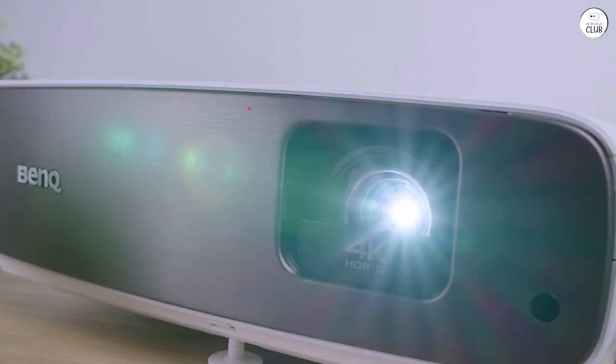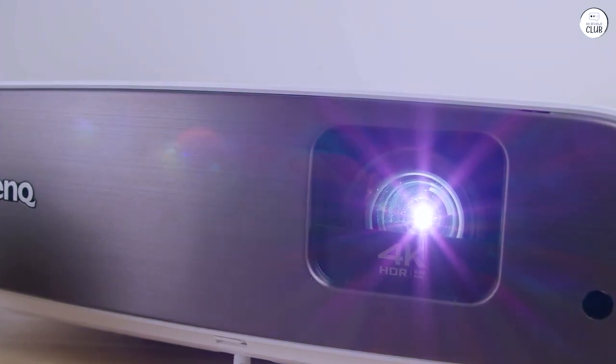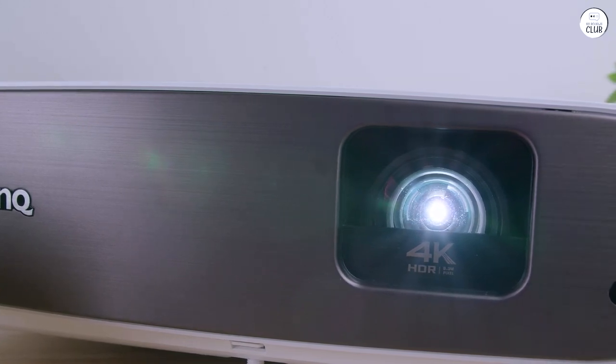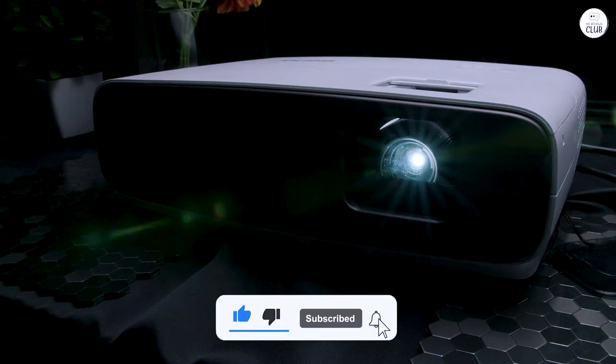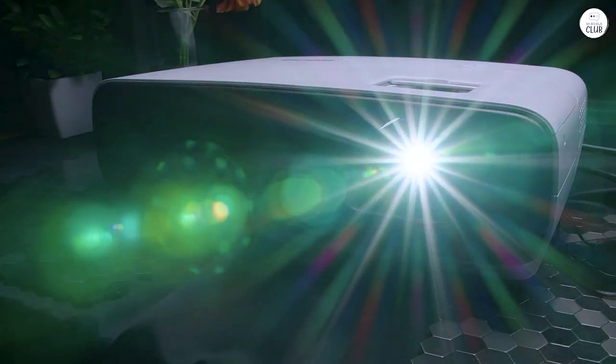There's only a slight hint of input lag compared to a gaming monitor, but for movies and story-driven games, this projector is a great choice. The only downside is that I haven't figured out how to use the LAN internet port, and the Android TV seems to rely only on Wi-Fi. I highly recommend this projector, and will be watching for future developments from BenQ.